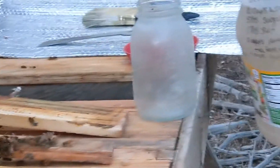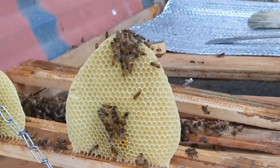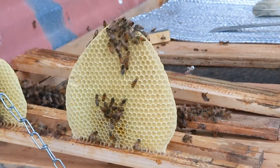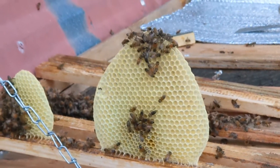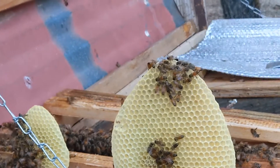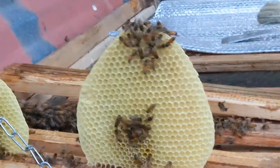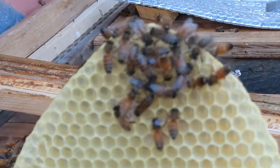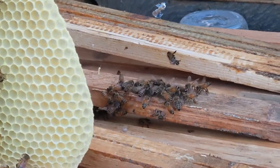So we added a couple more oils to the water this time. We added wintergreen, tea tree, and lavender. It already had the salt and lemongrass. The other oils are supposed to be for bee health, and if they have mites, it's supposed to help get rid of mites. So we just want to keep them as healthy as we can and give them as much energy and nutrition to do their job, to pollinate stuff, and to eventually make us honey.